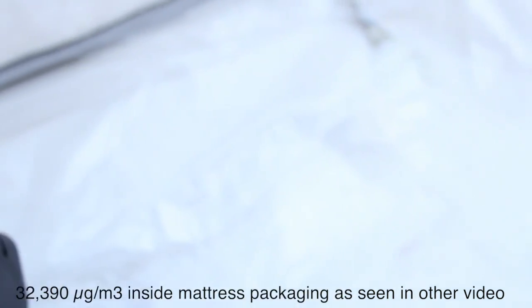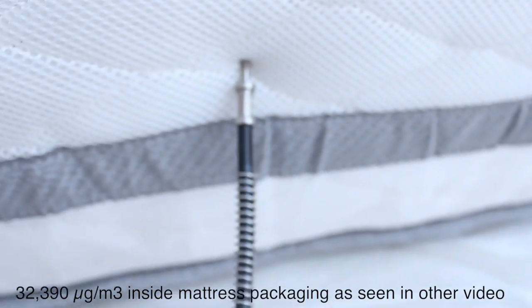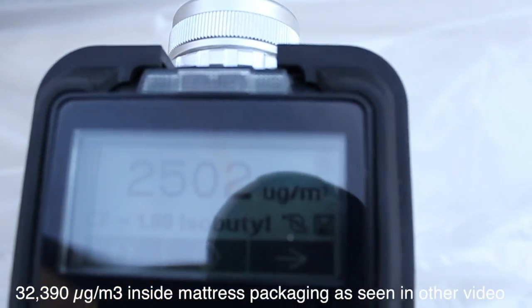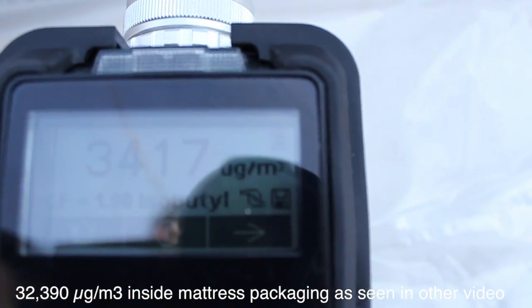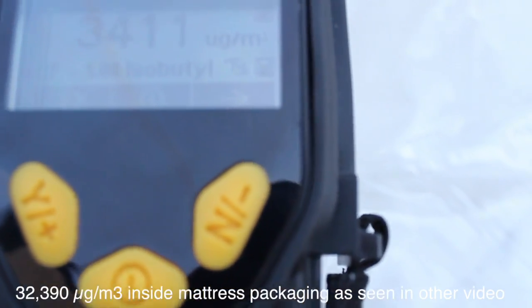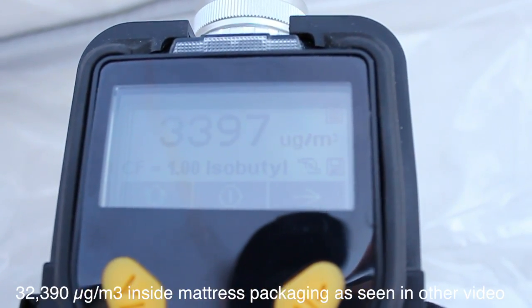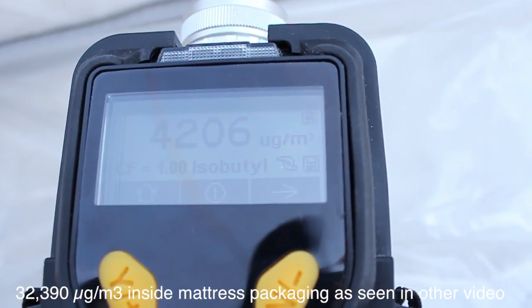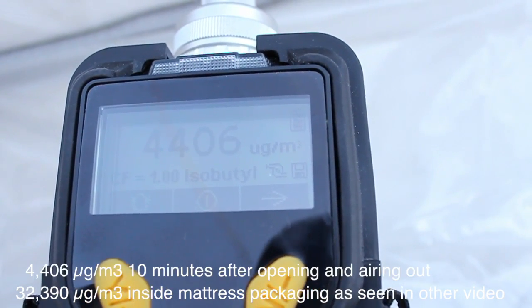I'm going to press this right up into the mattress so it draws air out of the mattress. Outside is normally around 100 or so, and here we see numbers at about 3400. I want to check back periodically and see how the numbers look.